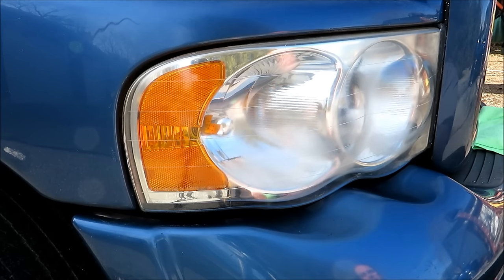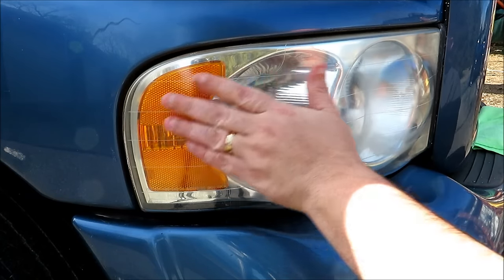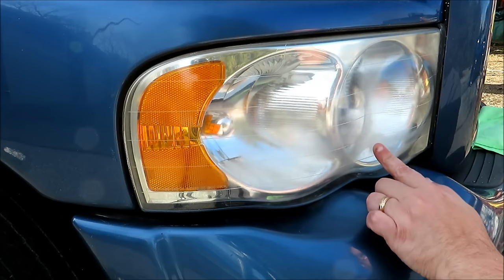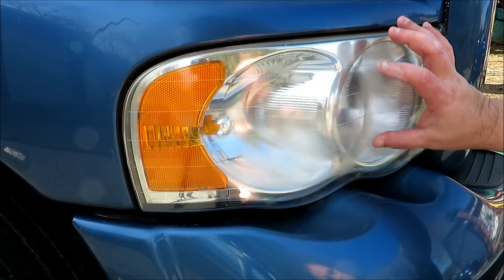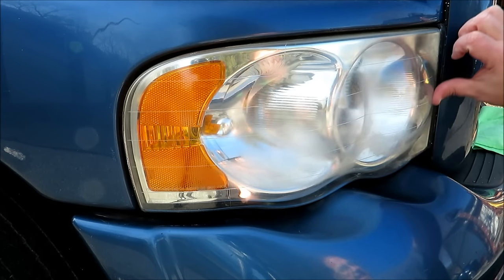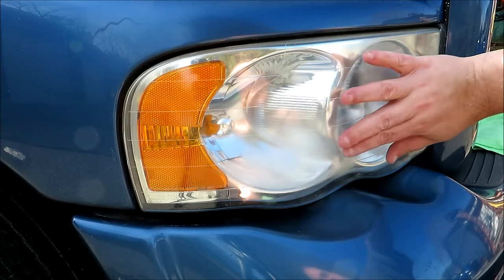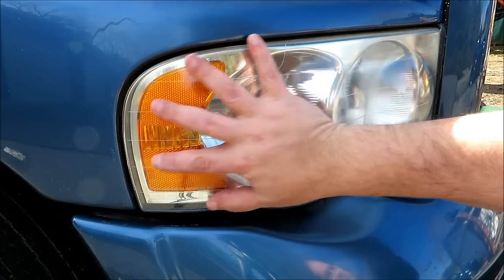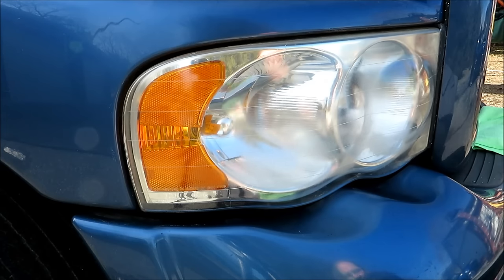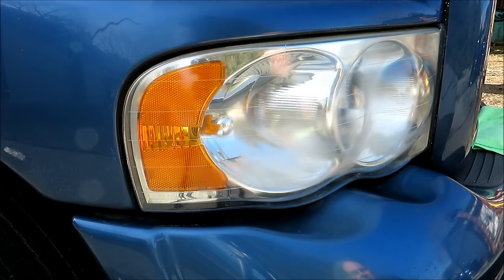I mean it does look better than it was when I started — definitely up top it feels nice and smooth. But right in between the rounded areas of the lights and down underneath, it's still very discolored and rough in nature. The edge feels kind of smooth, but straight through the center is all still very rough. I'm going to go ahead and work on this a little bit more still with the Mother's polish and see if I can get this light to clean up off camera.